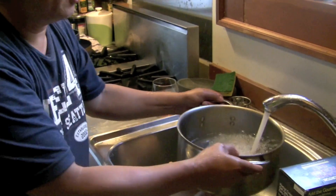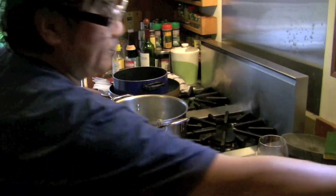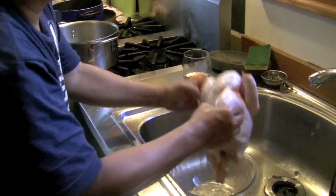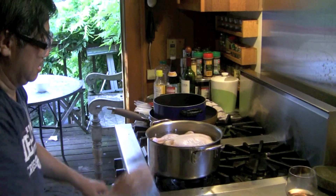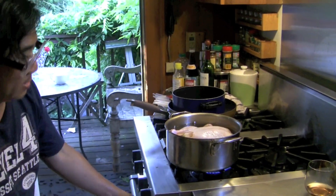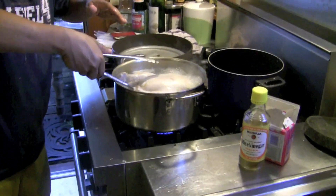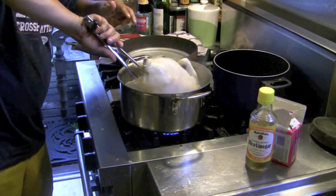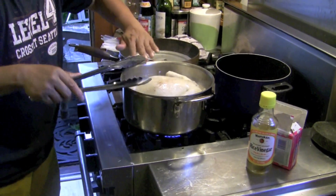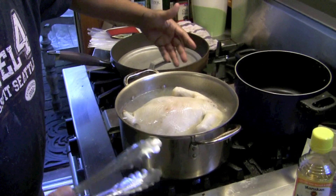You get a fresh pot and water. Simmer the chicken and put it on high heat. So after 20 minutes, you turn the chicken around. You see beautiful, beautiful natural skin and it's producing a nice broth.